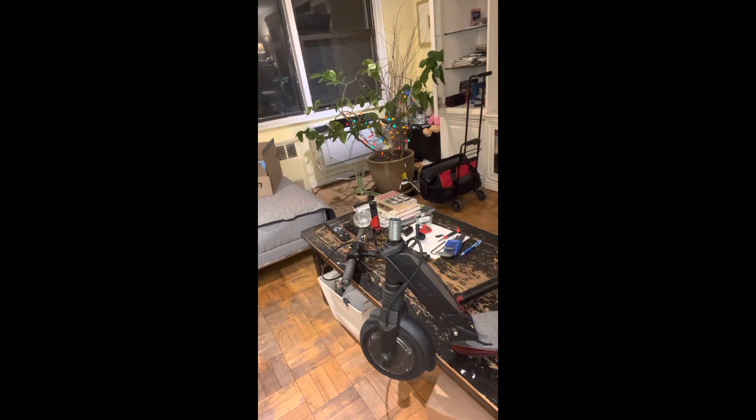There are two possibilities that could be wrong with the scooter — either a bad controller or a bad spring wire. The controller is $100 and the spring wire is $20, so I'm going to go with the spring wire first.